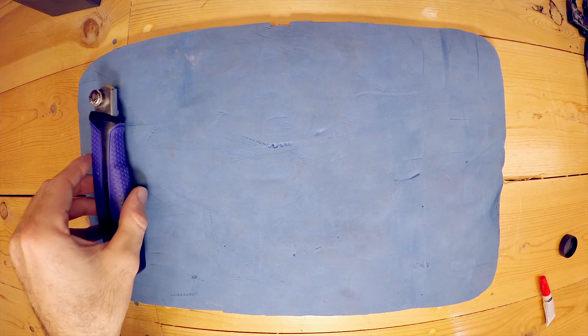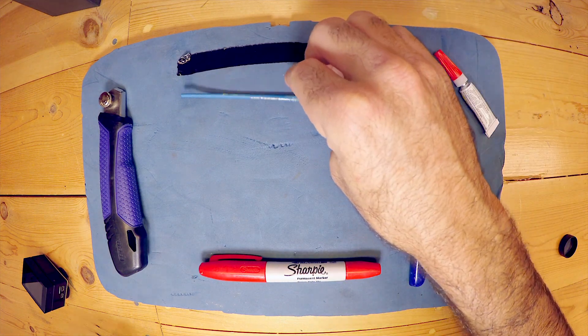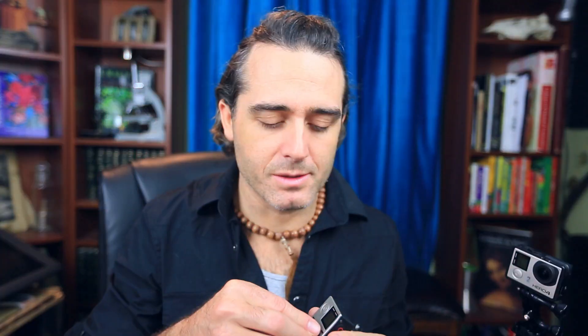You'll need a razor blade, a pair of pliers, electrical tape, a Sharpie, some kind of two-part epoxy, a small applicator brush, and a GoPro 4. You can also use a 3 or a 3+, but it's a little bit more difficult, which I'll explain in a second. Basically what we're going to do is pop this hood assembly off and allow ourselves to screw this lens around to get the proper focus we want for our macro shots.